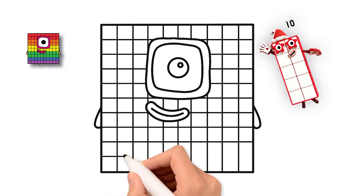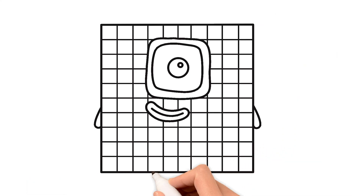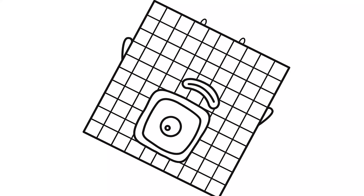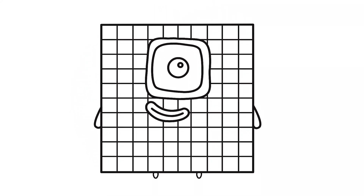Doesn't it look amazing? We started with a simple shape and now it's a character. See how our friend is just an outline right now? It's like a special drawing with all sorts of bright and happy colors. It has so many little squares just waiting to be filled in.